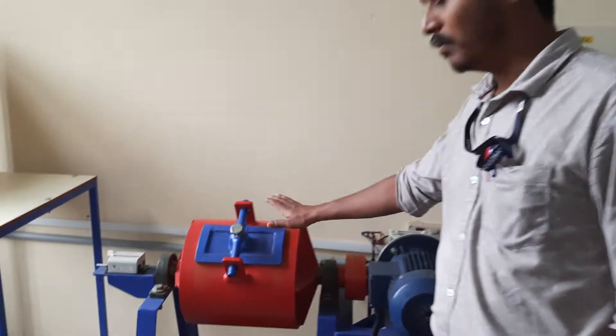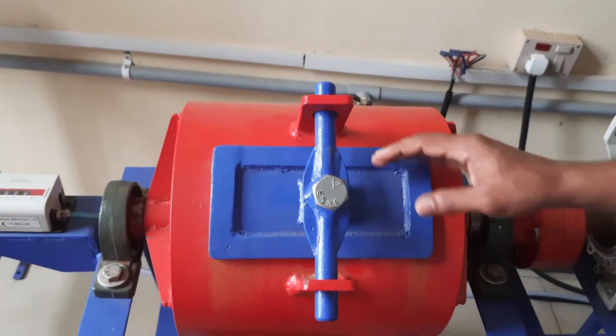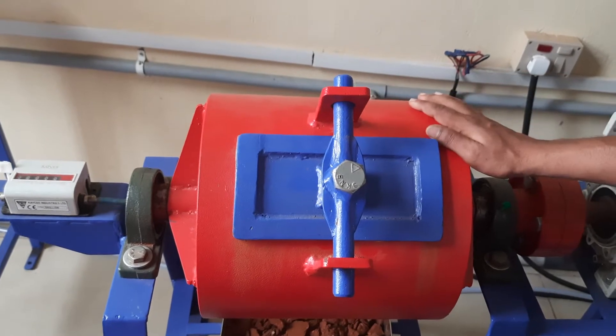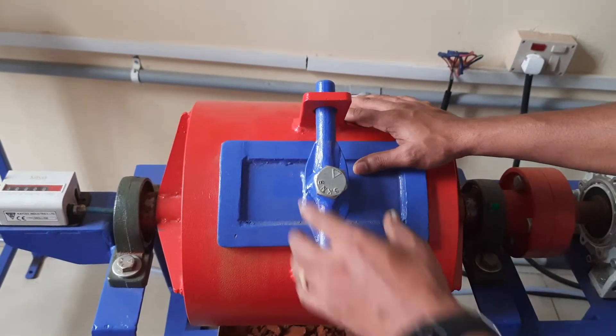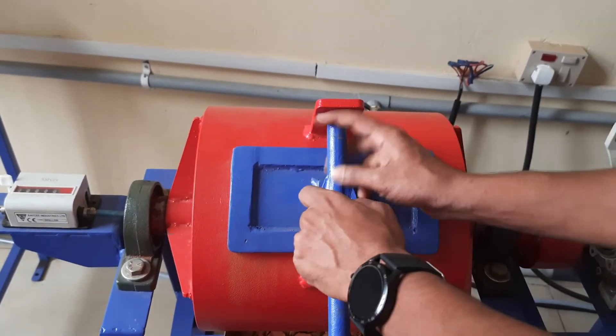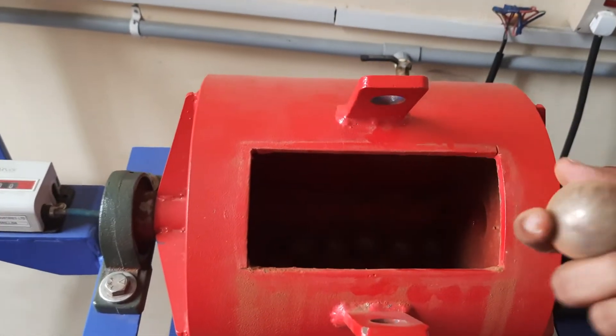This is the ball mill. The major parts of the ball mill are the cylinder and iron balls. This is the outer cylinder which is made up of thick iron material. Inside the cylinder, we have to fill the steel balls. These are the high density iron steel balls.